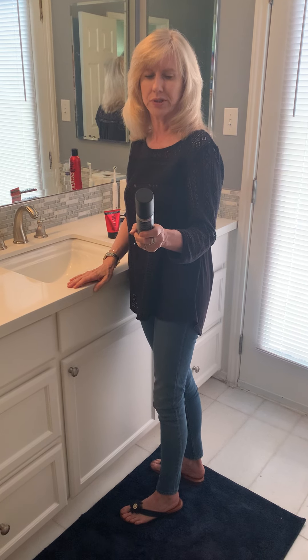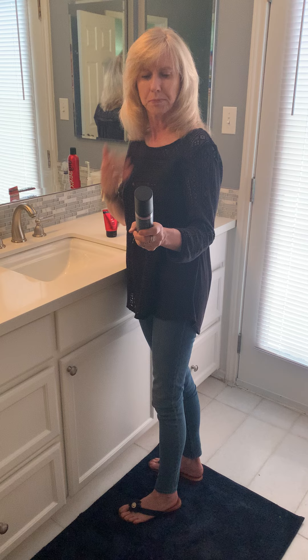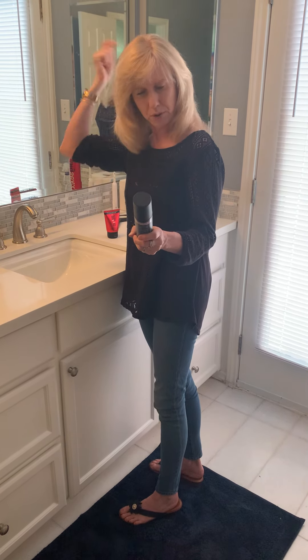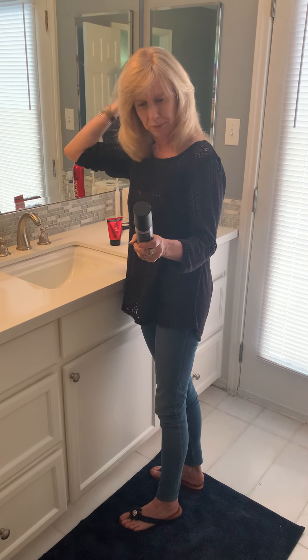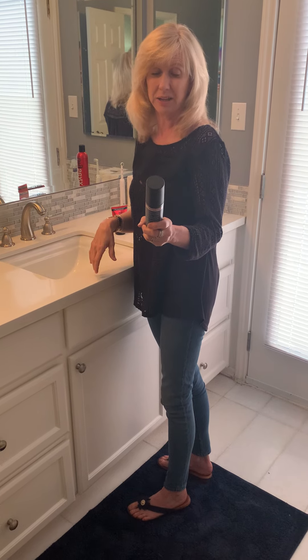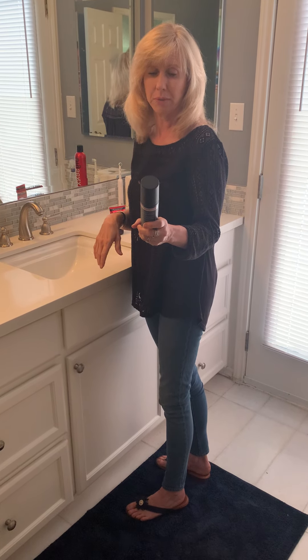I think it helped a little bit with frizziness, especially in the front again where I took a long time to blow dry it. I did flip my hair over and blow the roots out just to see what would happen, and it didn't seem to help with frizz — it didn't help it not be frizzy.